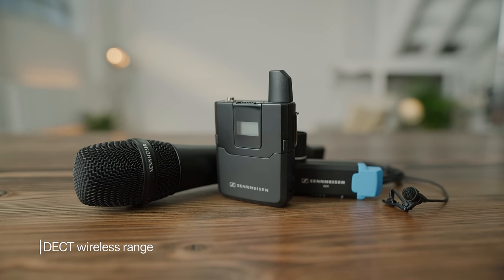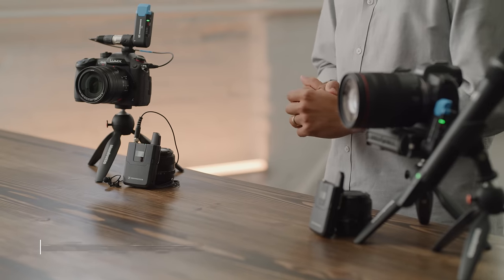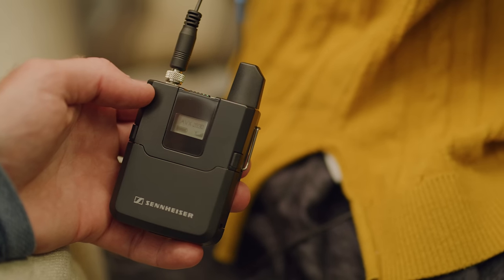AVX operates in a unique wireless range referred to as DECT. This range is far less populated than UHF and 2.4 GHz ranges, and brings along some advantages with it as a result. The technology inside the AVX system allows the transmitter and receiver to be constantly scanning to keep you on the best possible frequency, ensuring perfect audio every time.